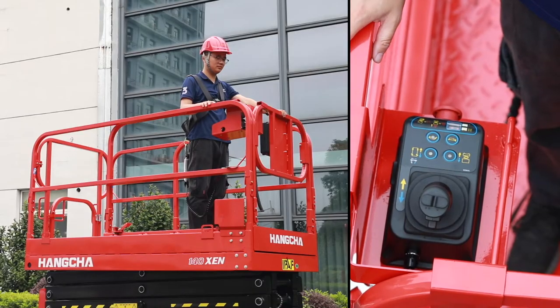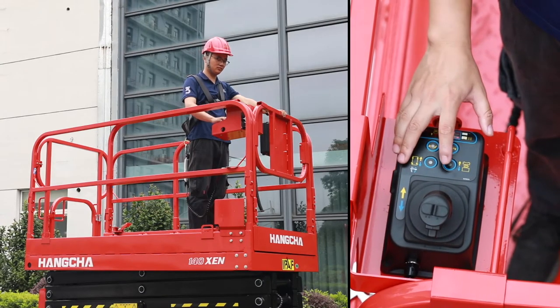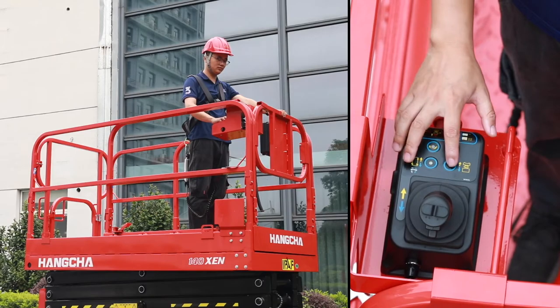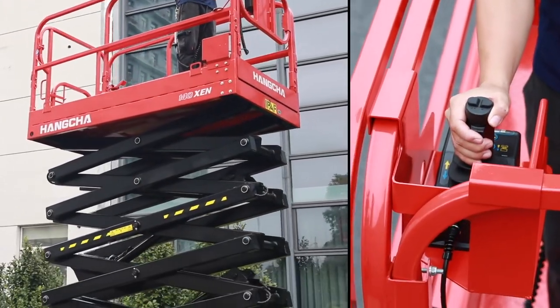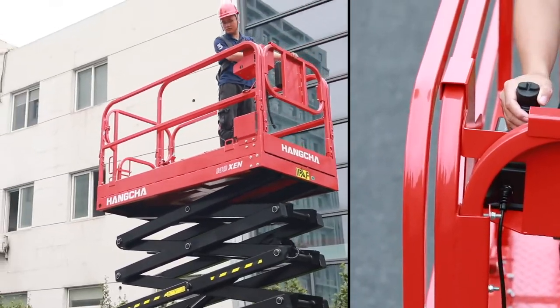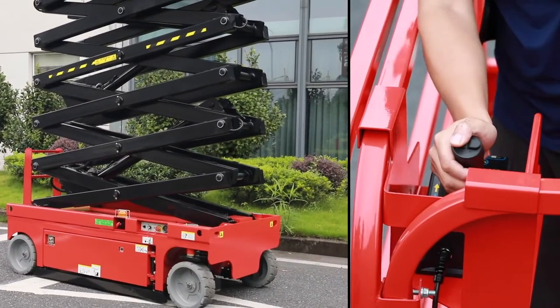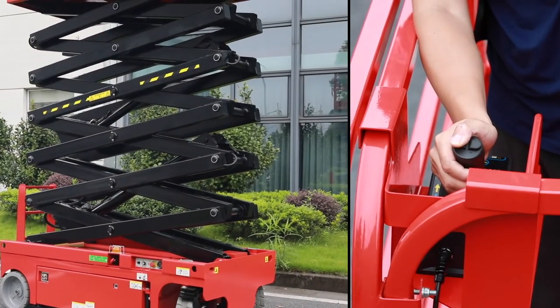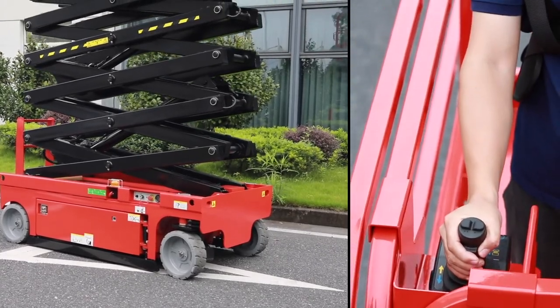Let's see the basket control. Turn the key switch to basket. Now we can operate the machine from the joystick — travelling backwards, travelling forward, steering, and now lowering the machine.